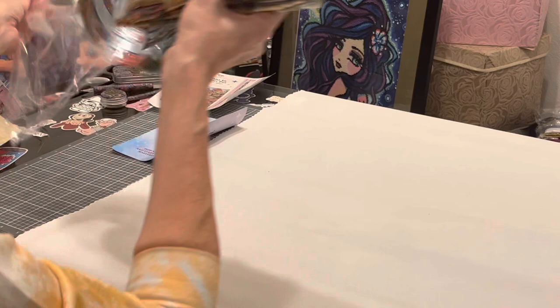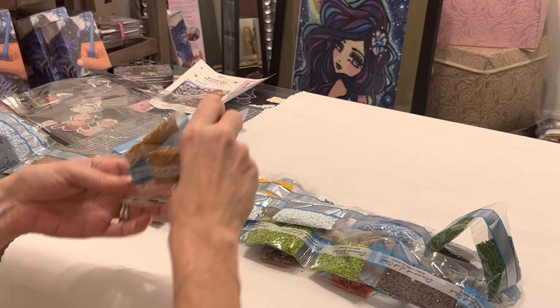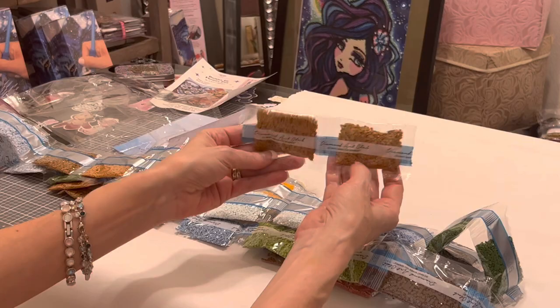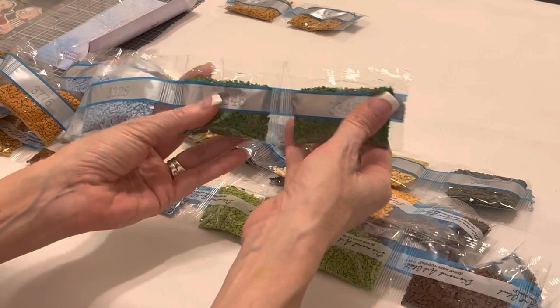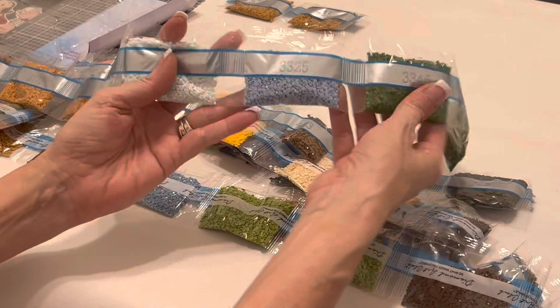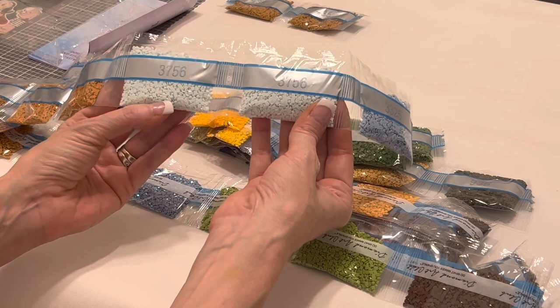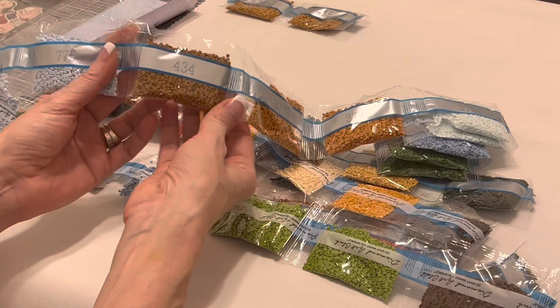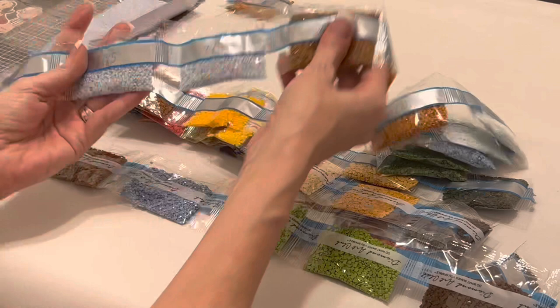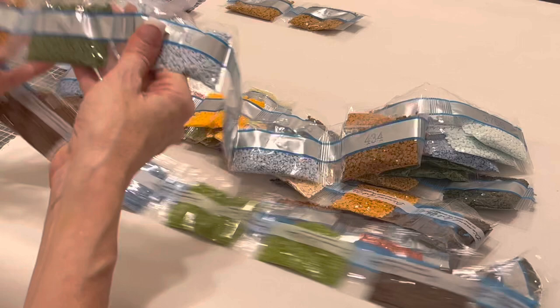Okay, so we have this caramel color of brown — this is 435, very pretty. You're going to have a lot of nature colors in this, obviously. Then 3346, a beautiful green; 3325, a beautiful blue; 3756, a very, very light sea-foamy bluish green; two bags of 3776; 434 — this looks like how I like my coffee. Then 775 — three bags of it. We're going to have a lot of blue in this image.